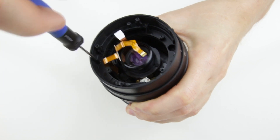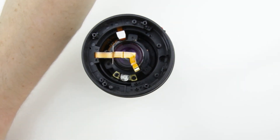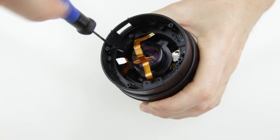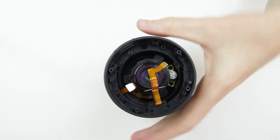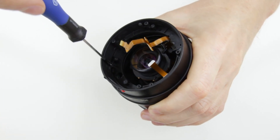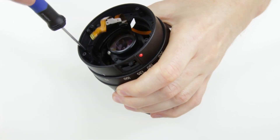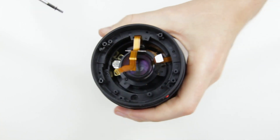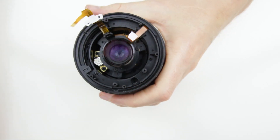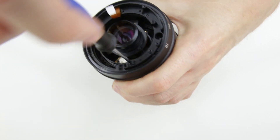The next step is to remove the plastic ring by removing 4 screws. Then remove the zooming barrel by removing those 4 screws.